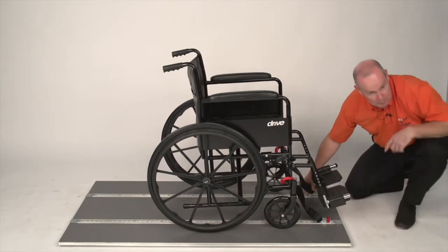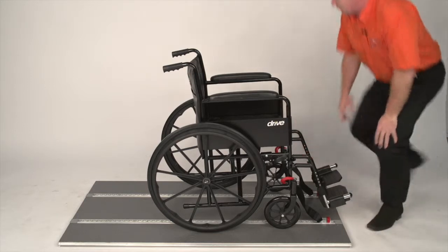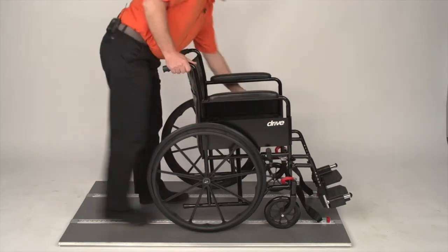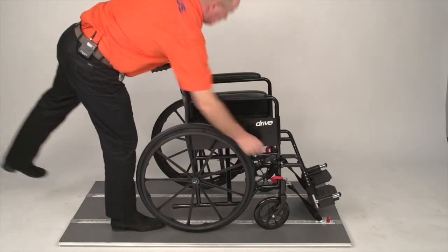The front straps need to be opposite each other in the rail. Come to the rear of the wheelchair because they are non-adjustable. Remove the brakes, pull the wheelchair towards you, then put your brakes back on.